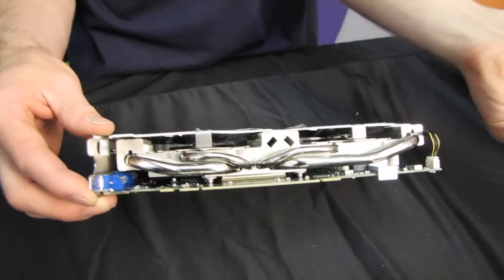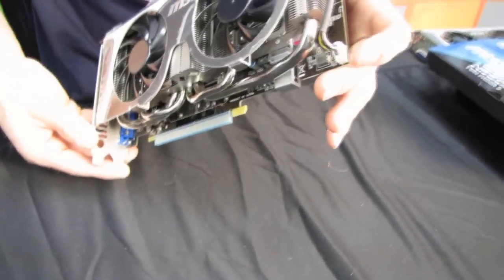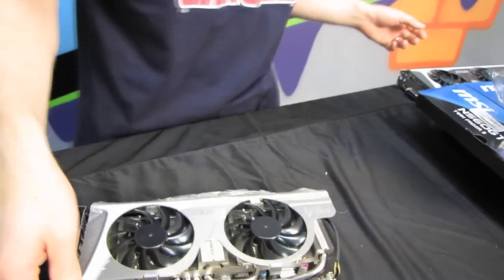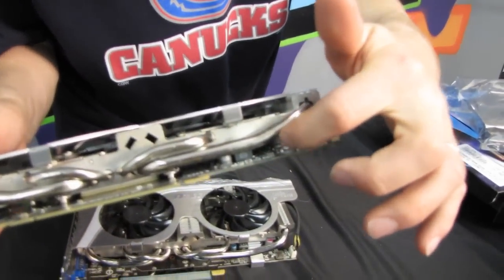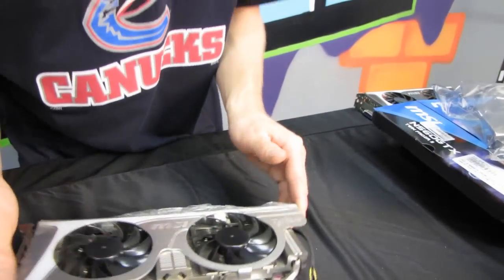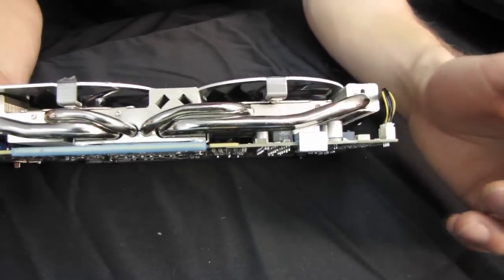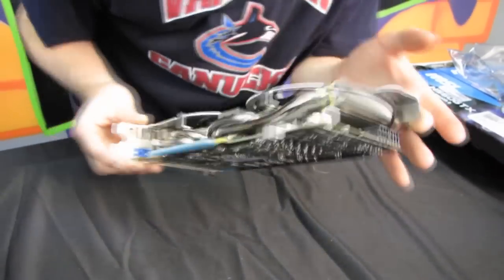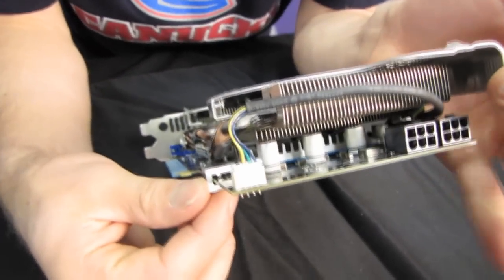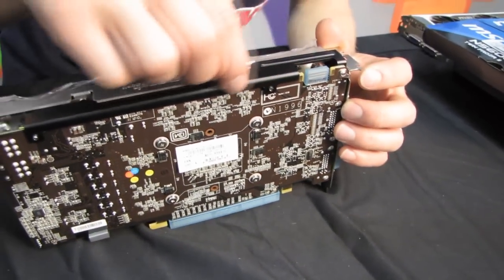You've got your standard PCIe 16x interface down here, as well as something that looks like it's got a couple of purposes — something new. On the GTX 460 there's nothing there, but on the GTX 560 TwinFrozr 2 there is a heat sink for the voltage regulators. MSI has beefed up the design here, and if you look from the side, you can see it actually wraps around the end of the PCB, providing additional structural support.